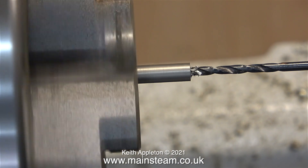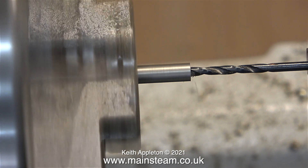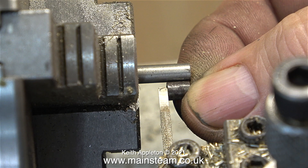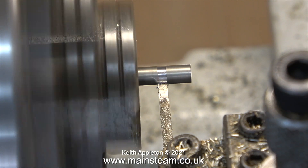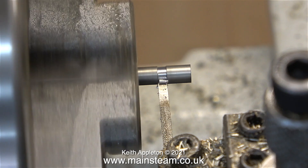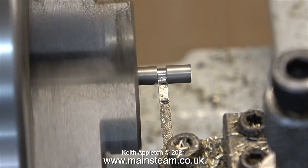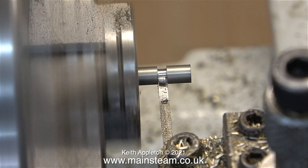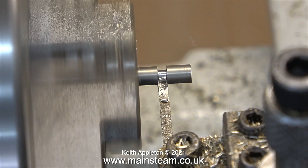Once I drilled the hole deeper than I needed it, it was time to part it off. To set the position of the parting tool I used the original spacer. I parted off the spacer a bit longer than I needed it, because to make sure it's perfectly level I want to face off the end that's been parted.